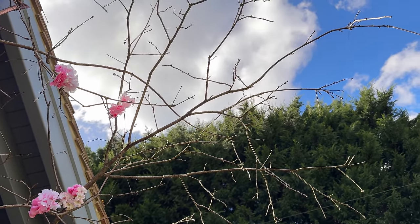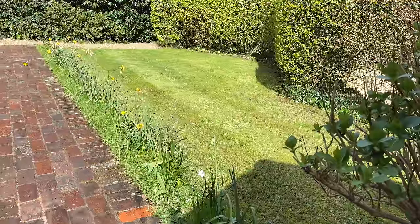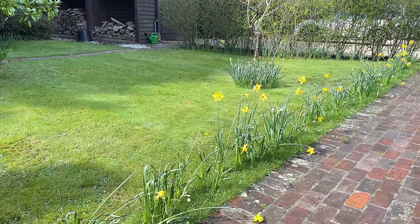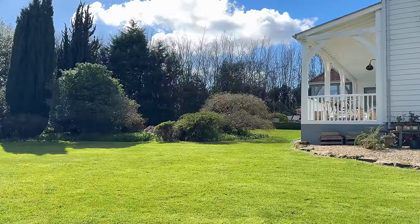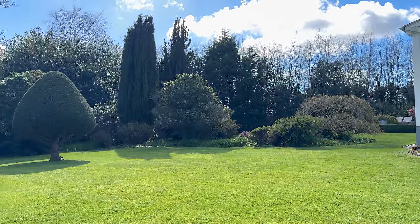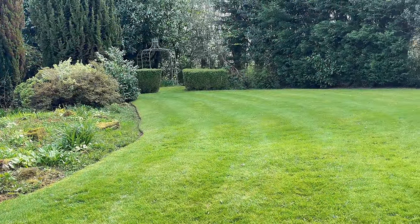I'm halfway through the blossom and my husband has come out and started to cut the lawns. This is the first cut of the season - always my favourite cut of the year. The lawns have been so wet, so unbelievably soggy, but he's put the mower on a really high setting and it's just lovely to see them cut. Spring is definitely here.